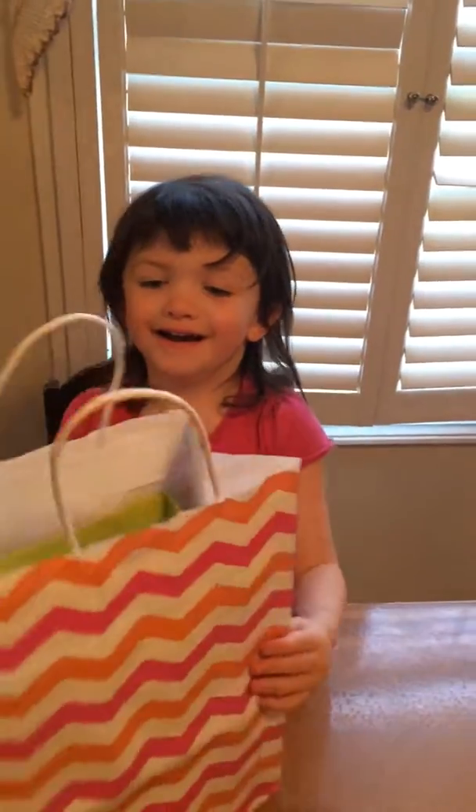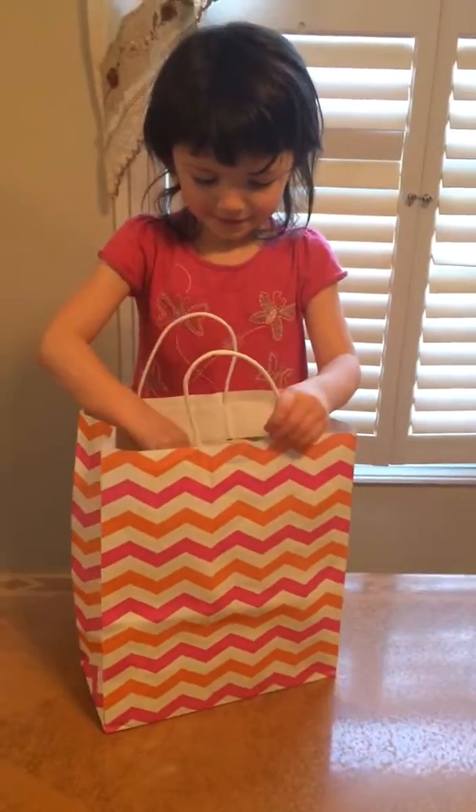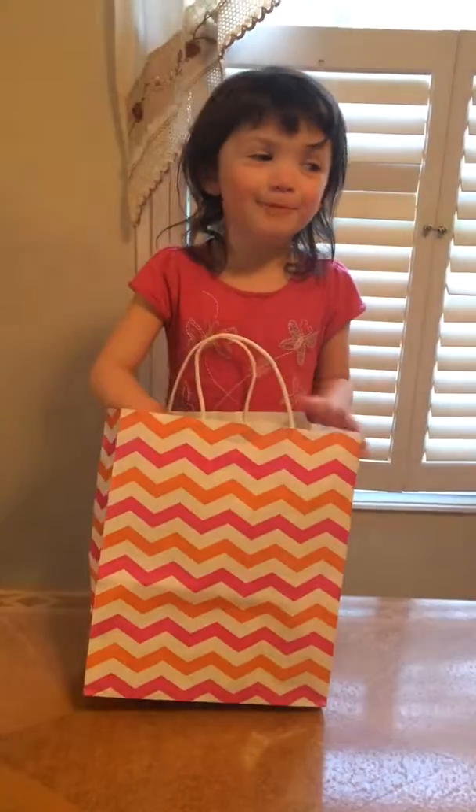Hi, welcome to UC Farm Video. What is that? A bag! A bag!